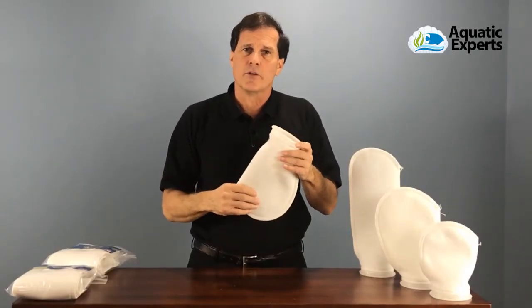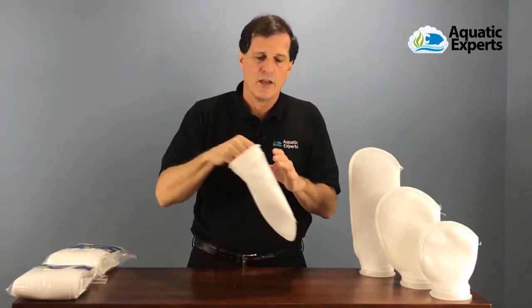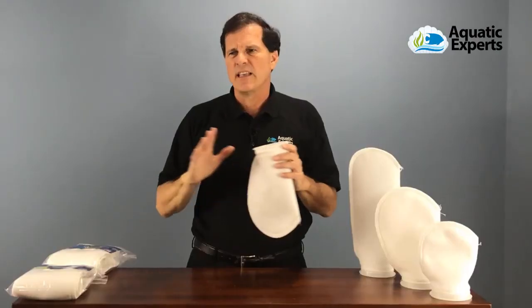When cleaning filter socks, I like to clean them in a group. If I only have one filter sock to put in the washing machine it's not very efficient, so I take them out, put them into a bucket with a lid, collect six or twelve or so, and wash them as a group at one time. That makes it a lot more efficient.